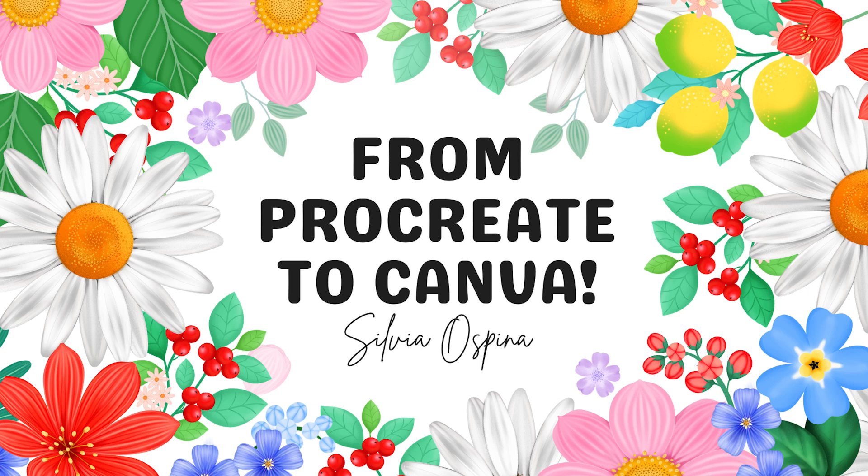Welcome everyone, I am Sylvia Ospina, the founder of So Creative. After months of not posting any content, I am showing my face to share the trailer of the class that has been keeping me super busy over the past few months — that's partly why I haven't been posting.